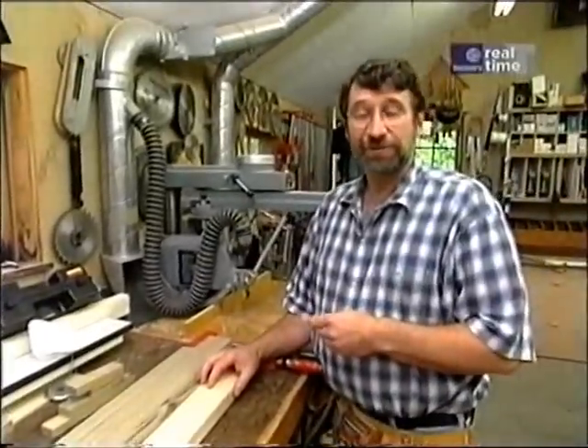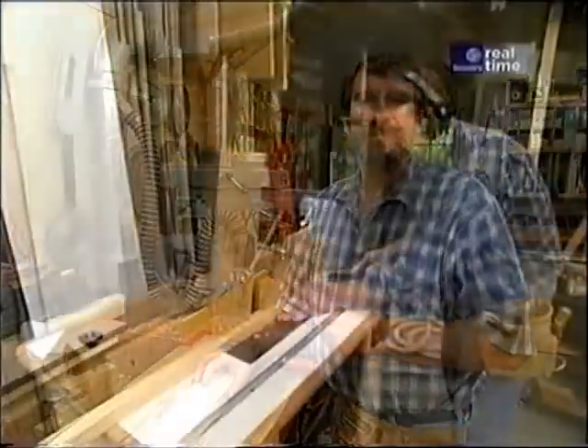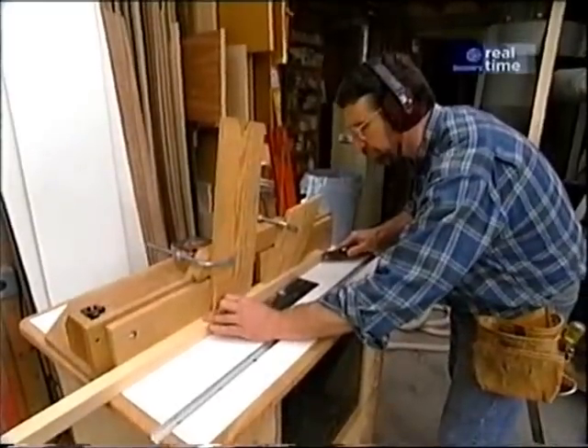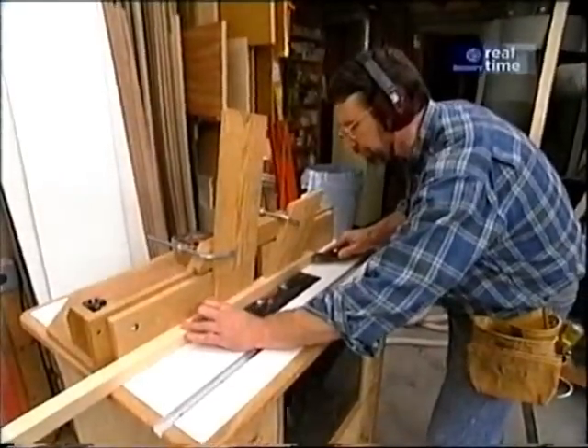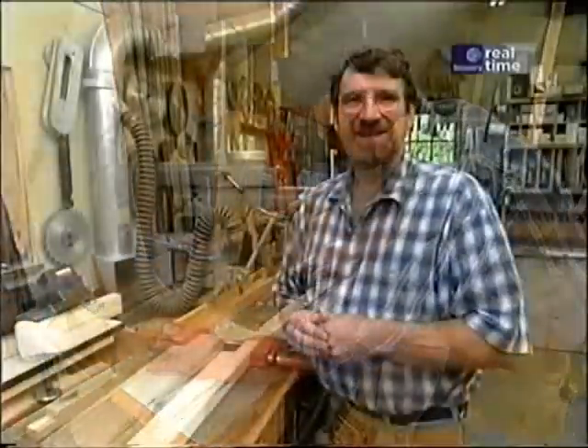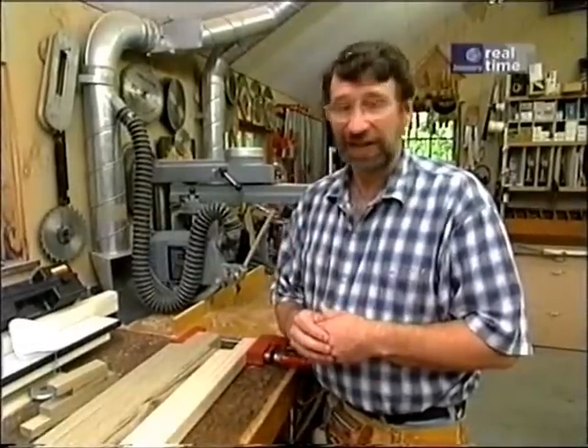Before we use any power tools, let's talk about shop safety. Be sure to read, understand, and follow all the safety rules that come with your power tools. Knowing how to use your power tools properly will greatly reduce the risk of personal injury. And remember this: there is no more important safety rule than to wear these safety glasses.